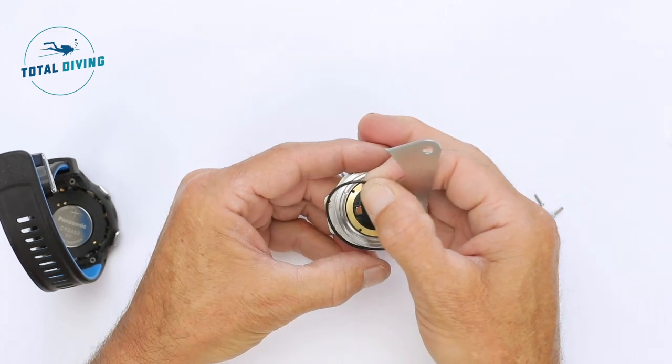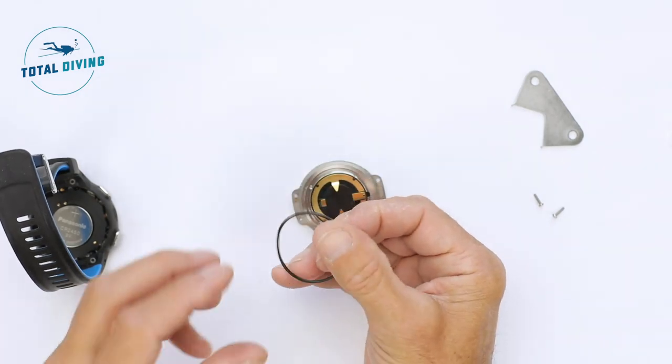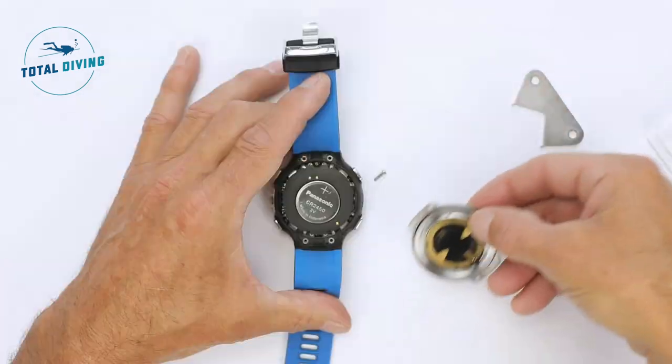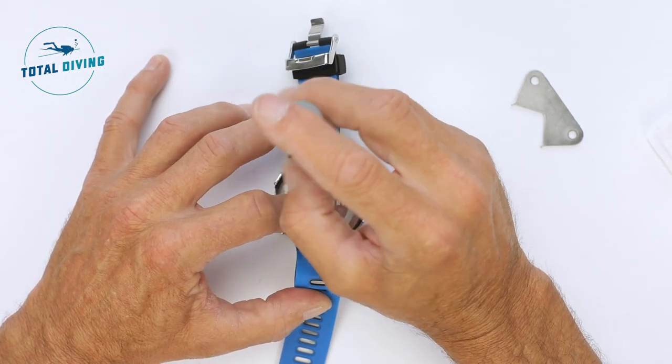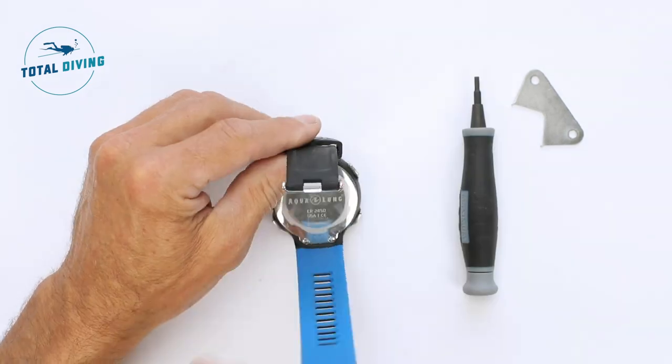Put that aside, find the o-ring, and then clean the o-ring with silicone grease. Replace it now. Now place the cover back, and put the four little screws in and screw them back in place. Presto, you're done.